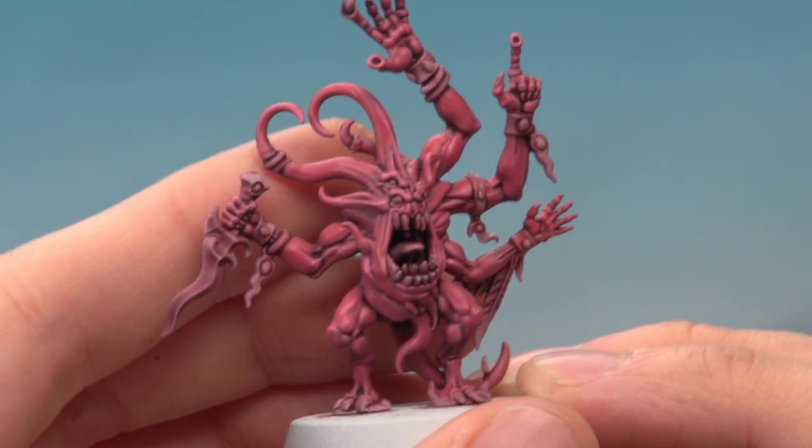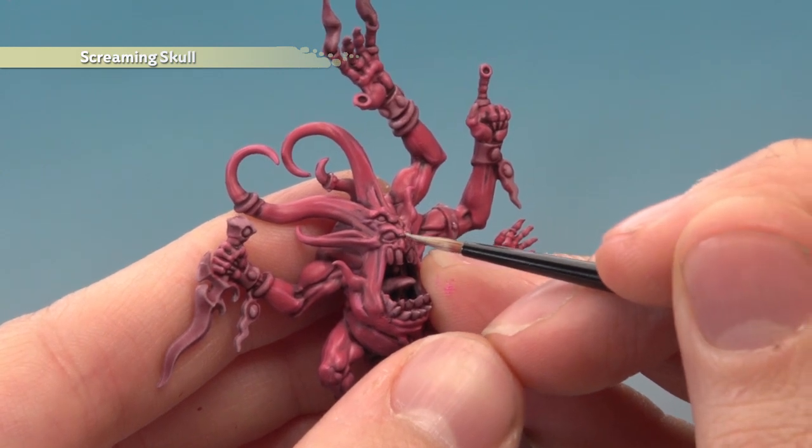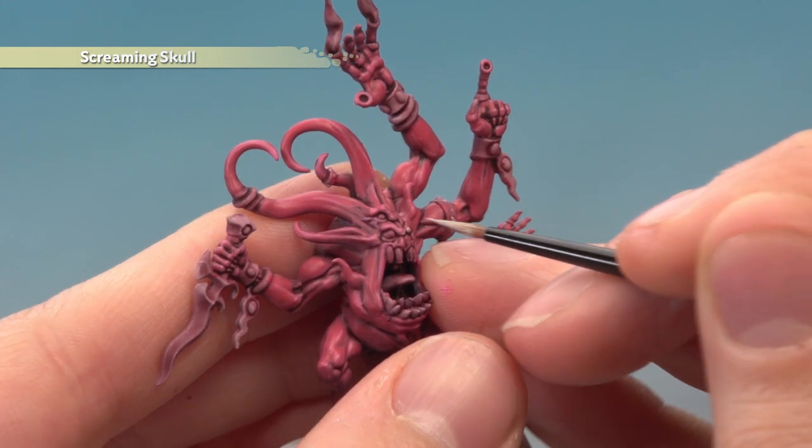And then if you want, you can add a fine highlight of thinned-down Screaming Skull. If you decide to do this, just focus on the very sharpest details and don't go overboard with it, because it can become a little bit too stark if you add too much.